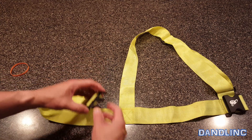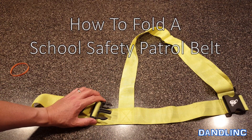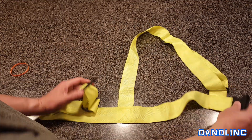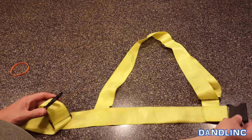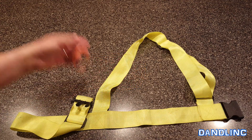Hi everybody, thanks for watching. Today's going to be a quick instructional video on how to fold a school safety patrol belt. These things fold up to be a nice compact little bundle that you can put a rubber band around and keep it in your kid's backpack or your own backpack, depending on who's watching this.